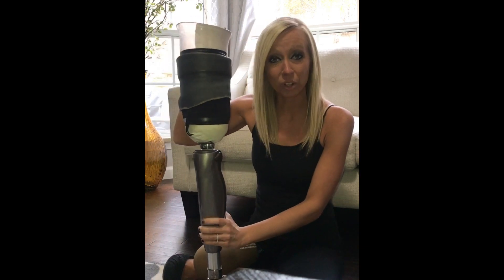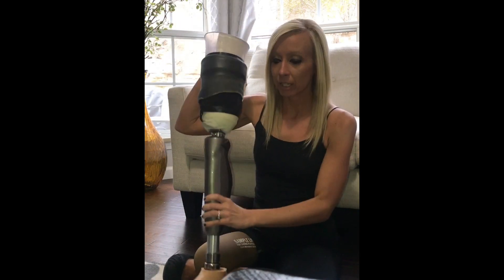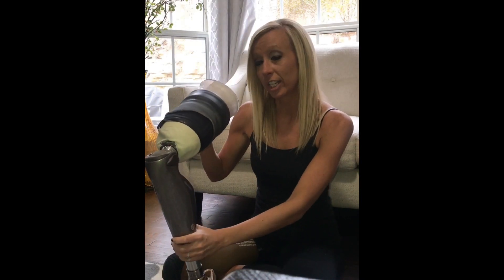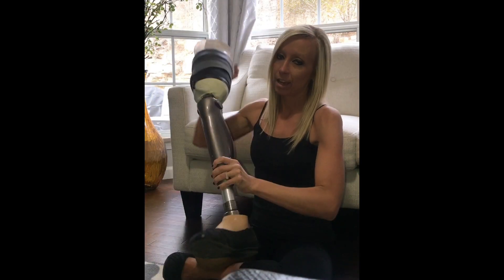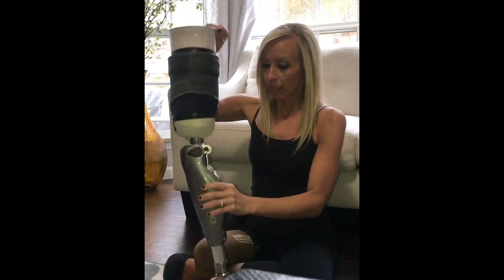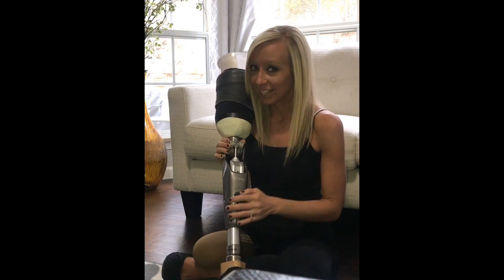It's really cool — it responds based off pressure. Like going downstairs, I ride it down, put pressure on it, and it just kicks back so I can take my next step. A lot of people have also had questions about charging it — yes, I do have to charge it.